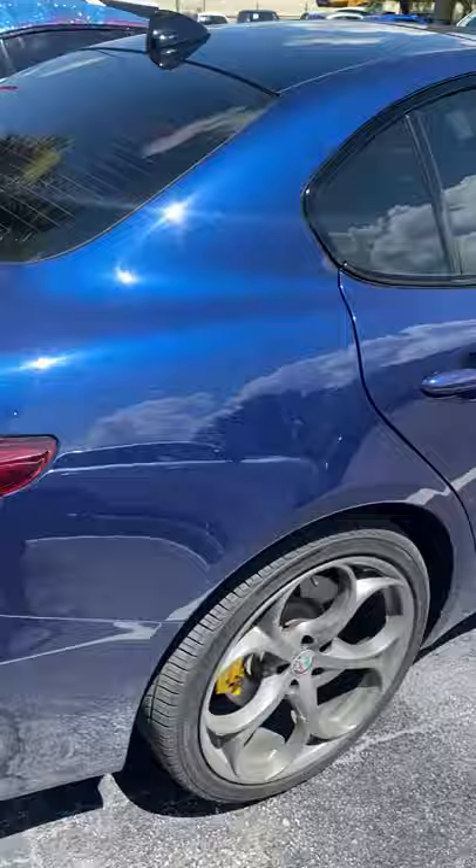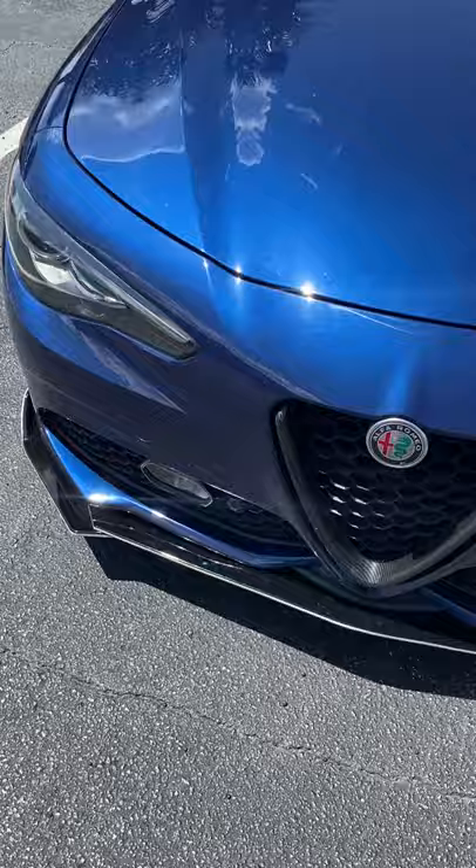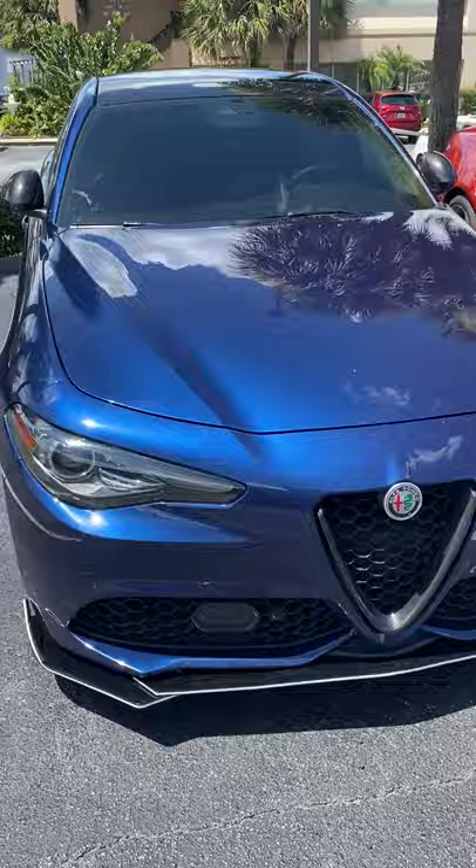But what I wanted to show you guys was the front splitter. You've already seen it, but look at that and let me know — hot or not. What do you guys think about this front splitter done in gloss black with the white pinstriping for this Monte Carlo Blue Alfa Romeo Giulia? It's definitely different, something I haven't seen before, so I wanted to show it to you guys and get the thumbs up or thumbs down.